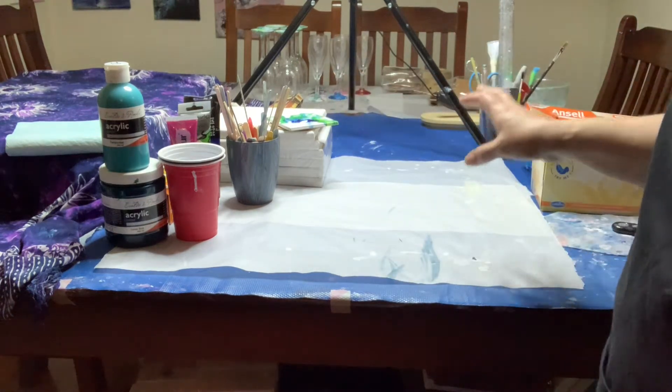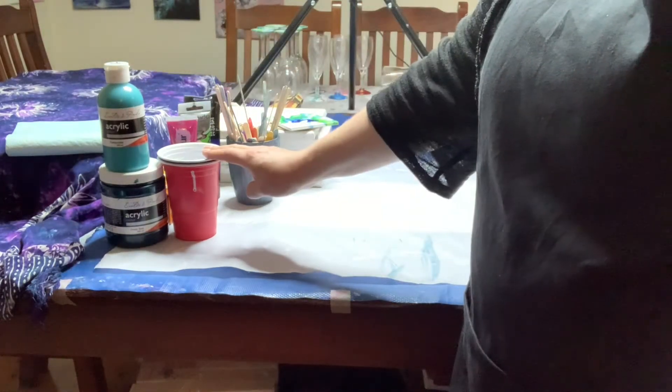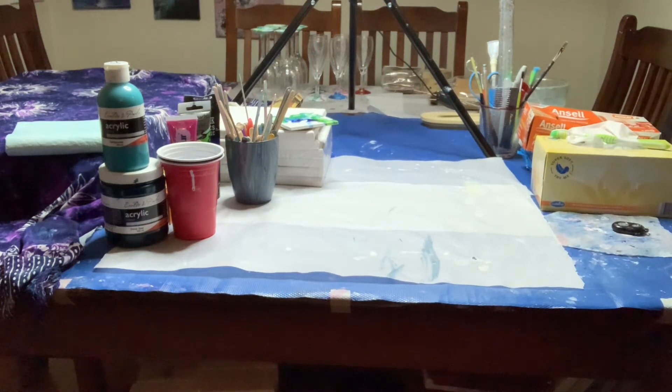So those are things I consider to be your must-haves to start with. You don't have to spend a fortune. You need a surface, you need paint, you need something to mix it in, something to mix it with, and probably something to clean up with.